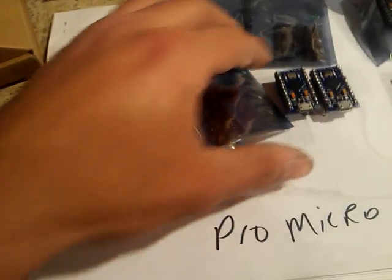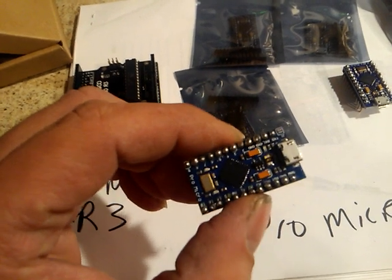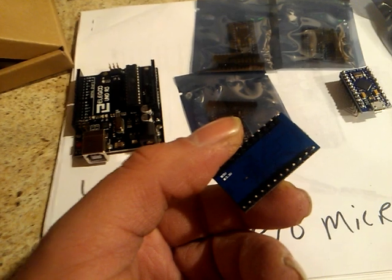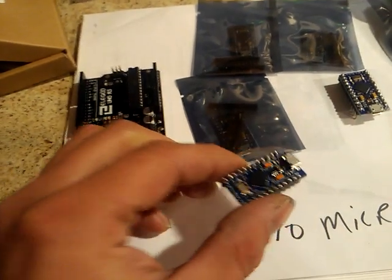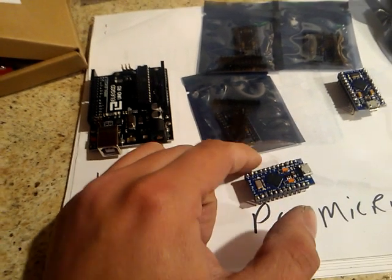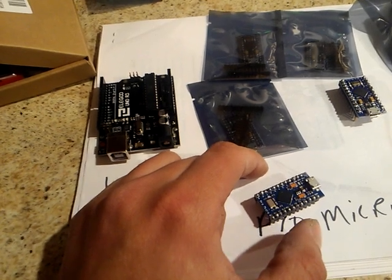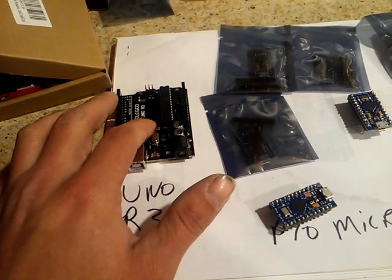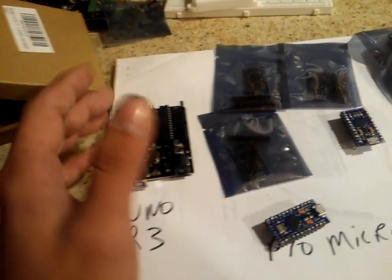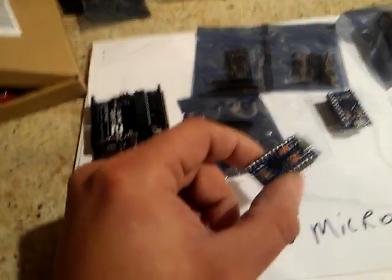Next we have the Pro Micro. Now this one's a little harder to find stuff about. It's basically the same thing, just smaller. You have a little less pins. There's a 5 volt and 3.3 volt version. My problem with that is I have a bunch of 5 volt versions, but say I want to power a 3.3 volt sensor — I'm going to have to do that with wires and other things, where the UNO has both of them built in.